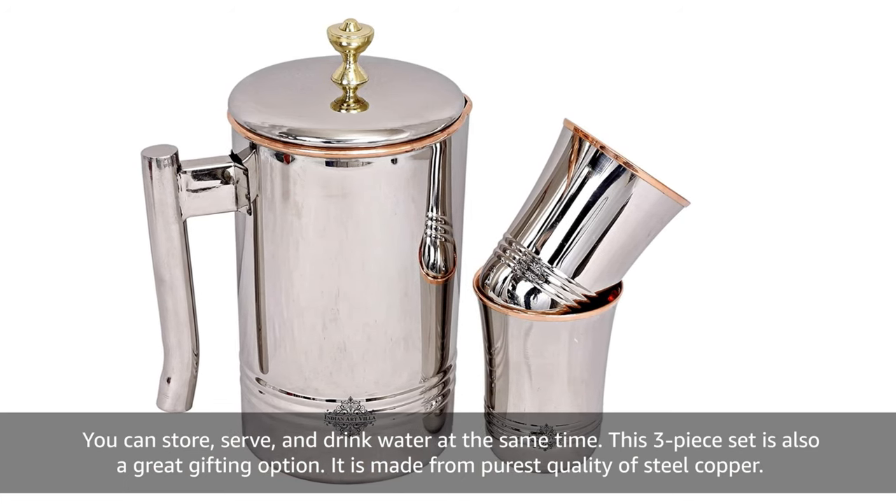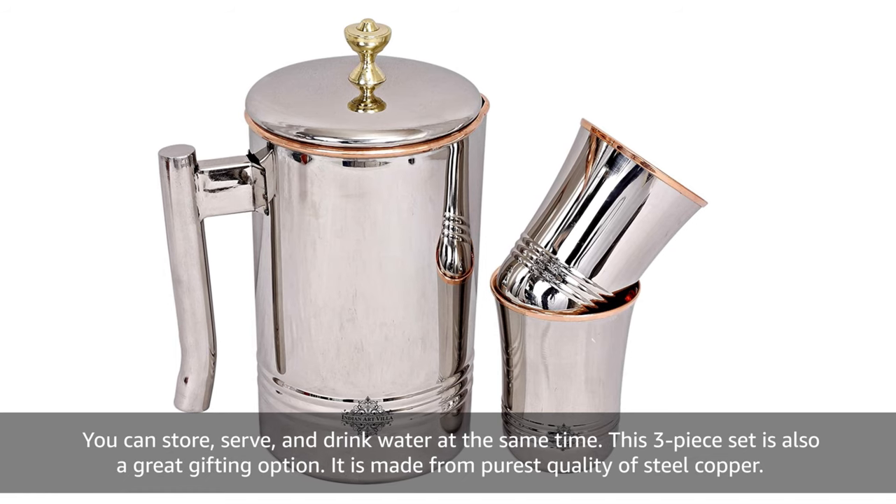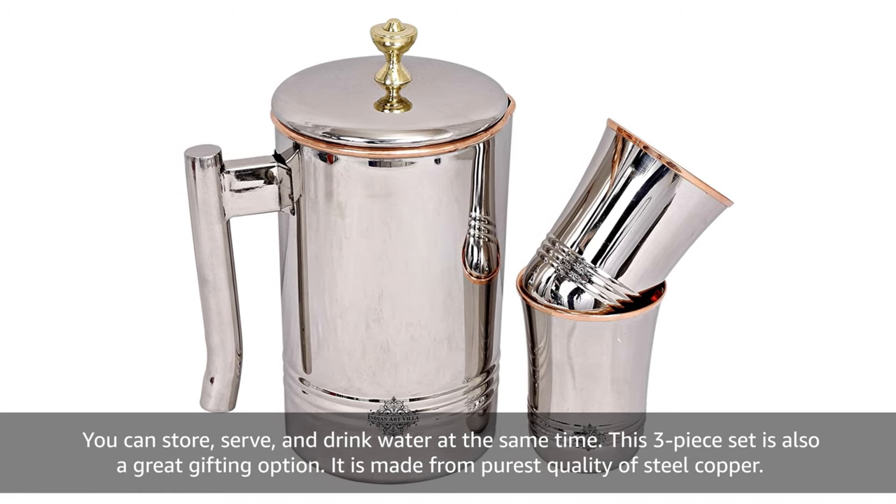This three piece set is also a great gifting option. It is made from the purest quality of Steel Copper.